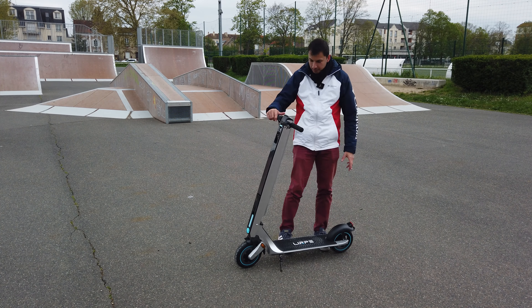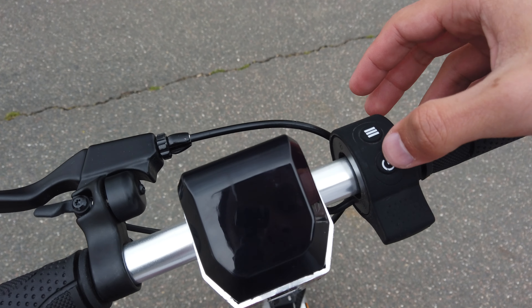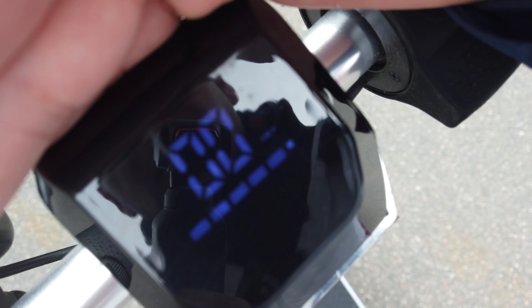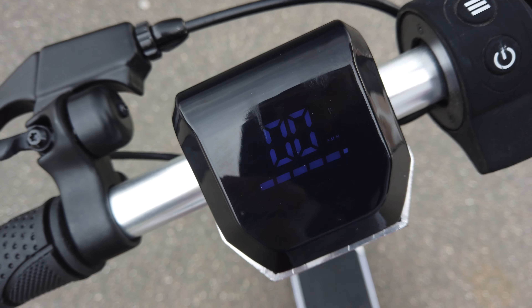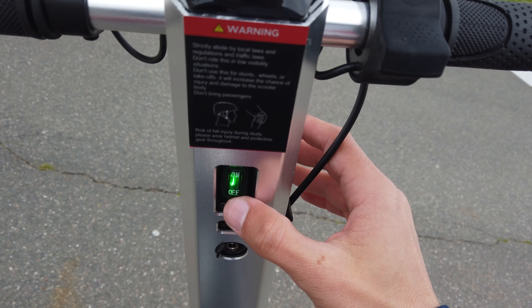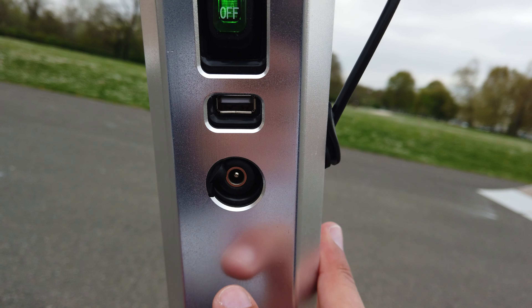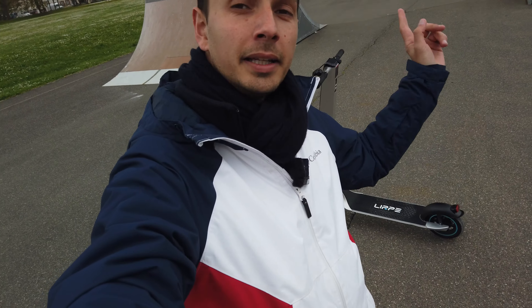Trottinette assez simple quand on la voit, mais au final il y a pas mal de petits avantages. Je vous montre l'écran : pour démarrer, j'allume la trottinette ici et je reste appuyé. On a un compteur très simple — un kilométrage, le compteur de batterie avec 5 barres, et un petit indicateur qui change de couleur selon les modes : éteint, blanc, ou rouge pour la vitesse maximum. On a aussi le bouton pour allumer/éteindre, le port USB bien pratique, et le port de recharge. Il ne reste plus qu'à aller essayer — on va voir ce que ça donne sur la route et les chemins.